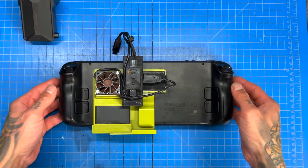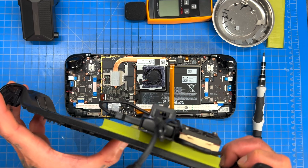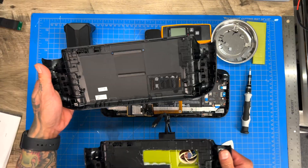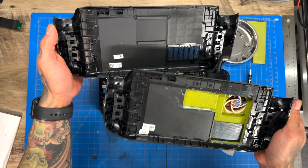Now we're going to test it stock with our new back plate. I just realized something — with the kickstand it sits flat on the desk now. Real quick, we're going to take a quick look at the cases before we move forward.